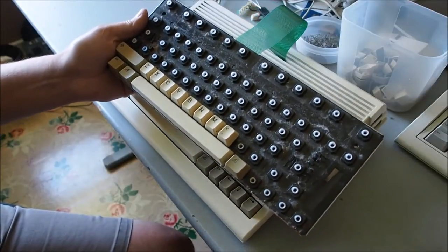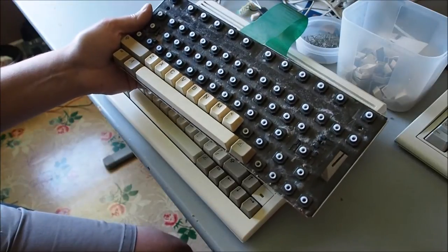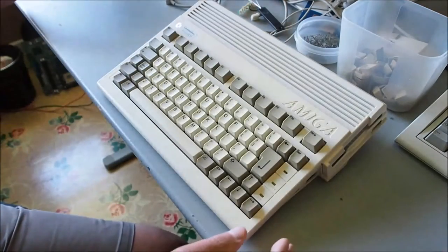Hi, I was just cleaning up this Amiga 600 keyboard when I thought, why not record it so you can see how it's done. First of all, obviously you need to get the keyboard out - I'll show you how to do that.